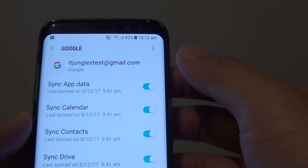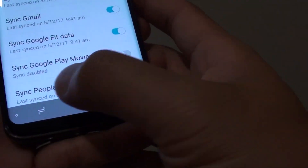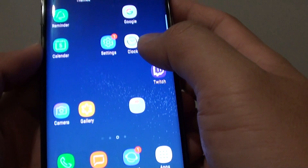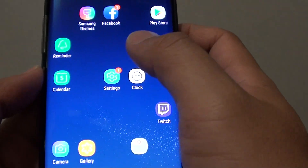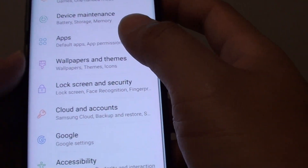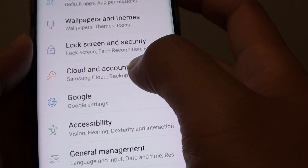How to remove a Google account on your Samsung Galaxy S8. First tap on the home key to go back to your home screen. Then tap on Settings. You can also swipe down and tap on Settings in the top right corner. Once you are in the Settings screen, go down and tap on Cloud and Accounts.